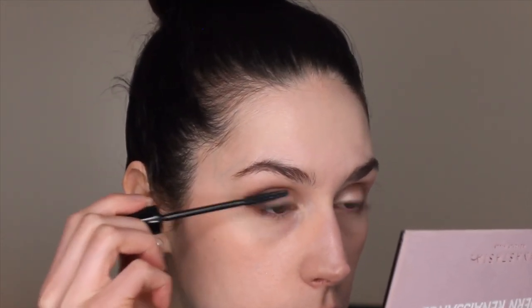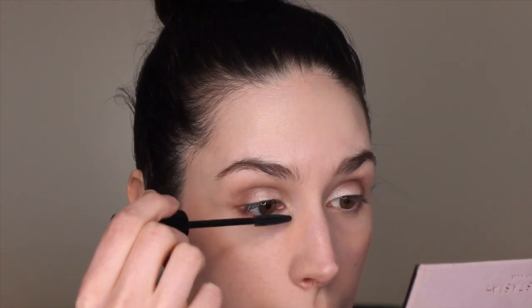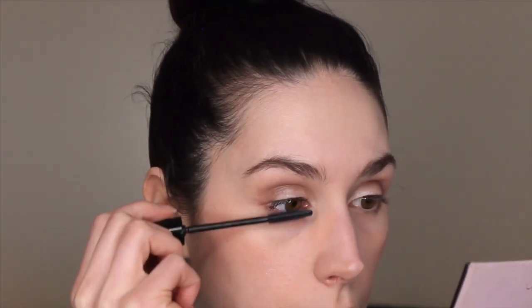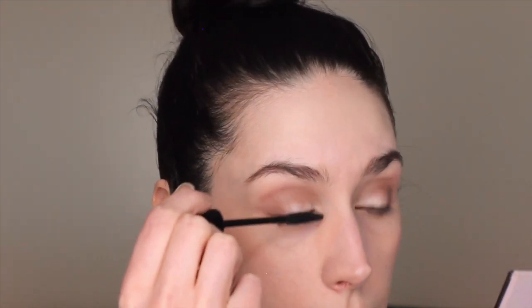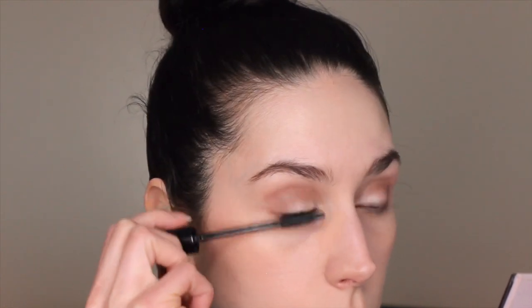Finally, I'm going in with the Bare Minerals Flawless Definition Mascara. I've gone through so many mascaras — in my only other makeup video I talked about moving to all cruelty-free makeup. I had tried Better Than Sex mascara and a Stiletto Lash mascara, but even though those work well for a lot of people, they didn't work for me — they got clumpy, had fallout, or transferred under my eyes.